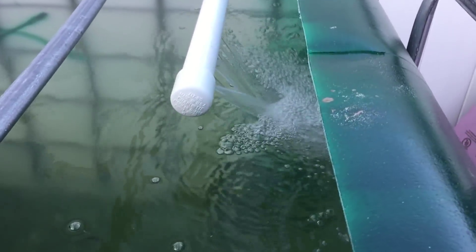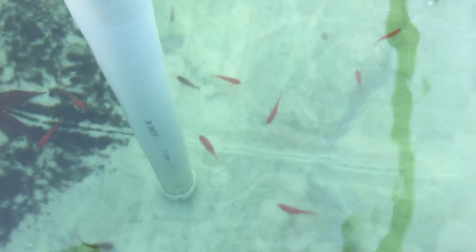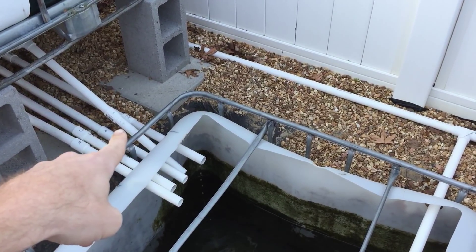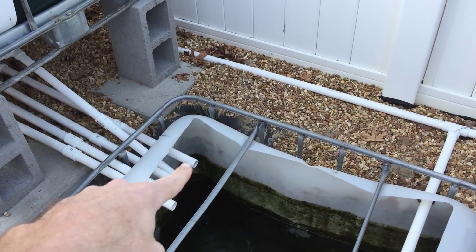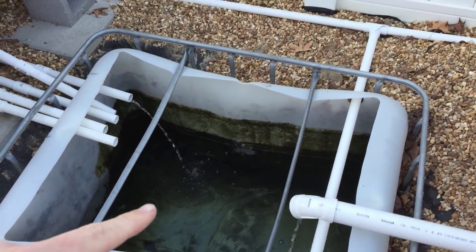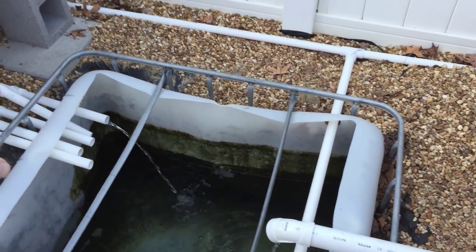All right, that's plugged in and now you can see the spray bar is giving plenty of oxygen to the fish. They seem happy. You're going to see the floating raft pipe kick on here shortly. Basically I'll always have two constantly flowing pipes coming into the sump tank: the fish tank and the floating raft system.